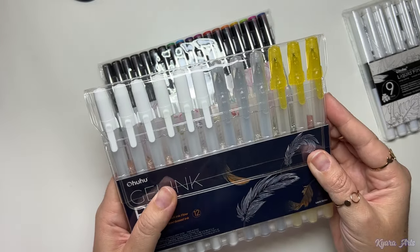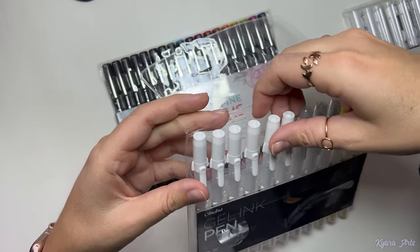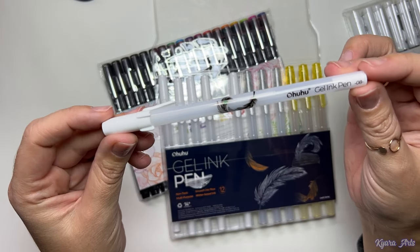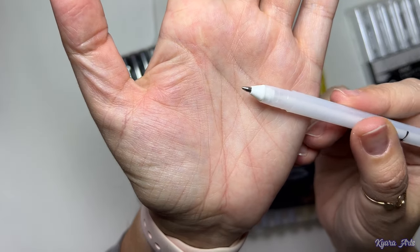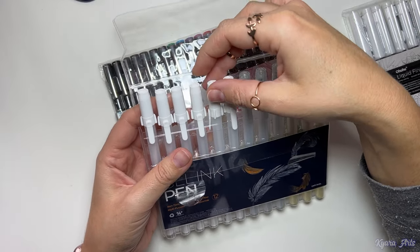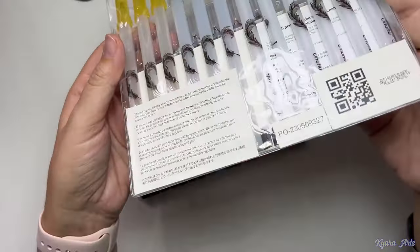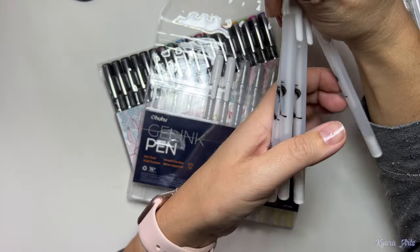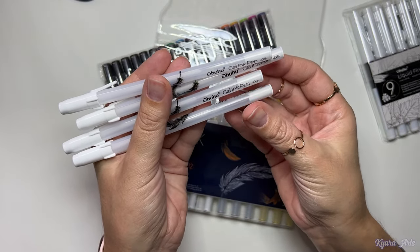The second item Ohohoo sent me was the gel ink pens, which are my favorite part of the drawing — adding the sparkles is the most magical part for me. This set has 12 pens: six are white, three silver, and three gold. Having the white pens in more quantity is always good because if you are like me, they end up running out pretty fast.